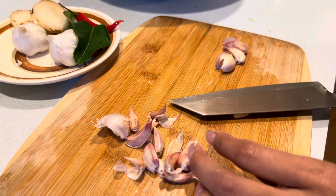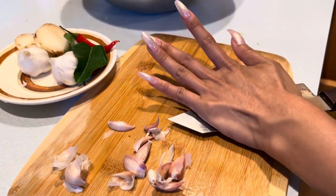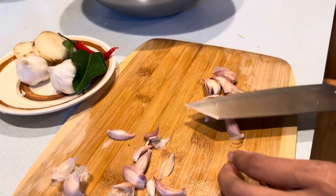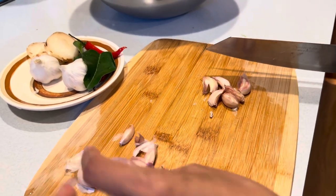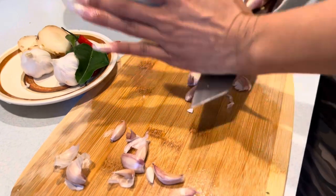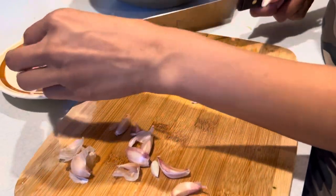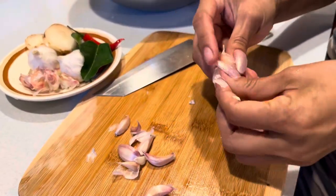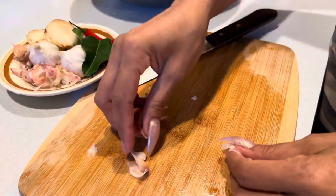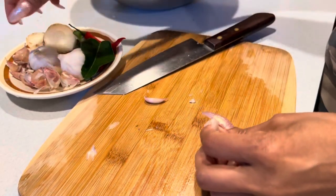We're gonna use probably a whole entire garlic clove. This is all up to you — this is how I do my soup. You guys can follow the recipe, but this is more for entertainment; it's not a strict tutorial. A lot of my videos I tell you guys that I don't measure anything — I always go by taste. If you like more garlicky stuff, just add more garlic.